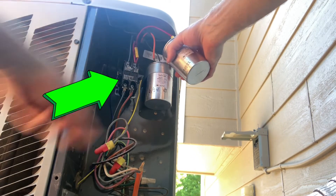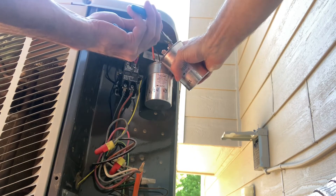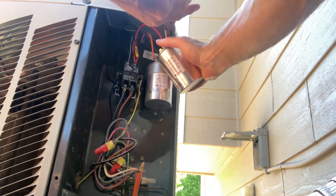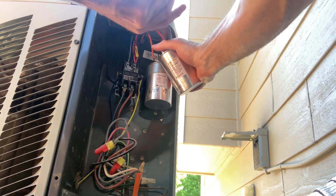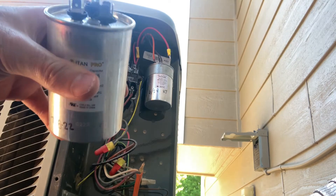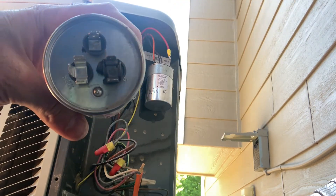Same with contactors — they're relatively cheap. You can inspect the points or contacts inside the contactor, and if they look burnt or pitted, I'd recommend replacing the contactor as well. This contactor is still relatively new; I replaced it just two years ago. There you can see that burnt, melted common terminal.